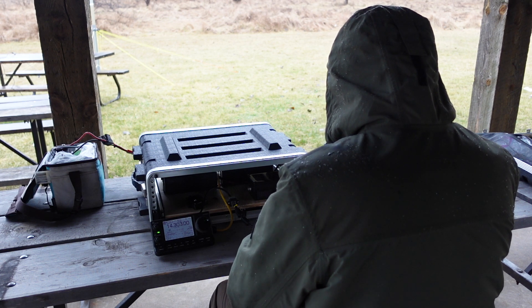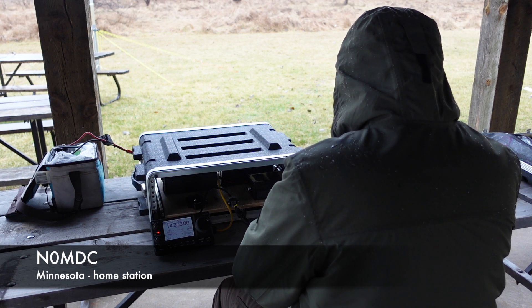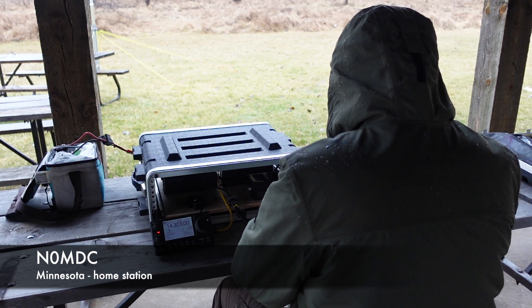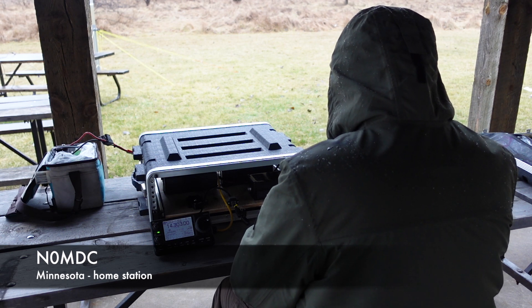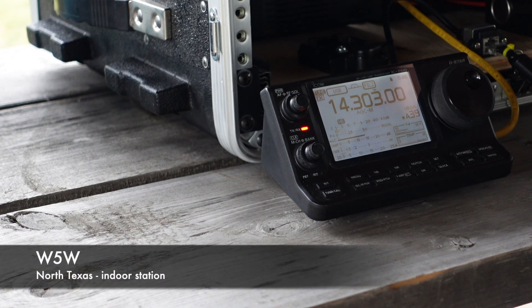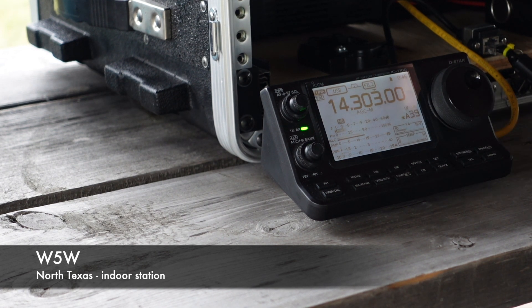Station beginning with November — come again please. November Zero Mike Delta Charlie. Please copy One Oscar Golden Horseshoe. They copy back One Hotel Mike November, Minnesota. Also contact with Whiskey Five Whiskey — Three India, North Texas. Copy the Three India in North Texas. Thank you for the contact, 73 and good luck.